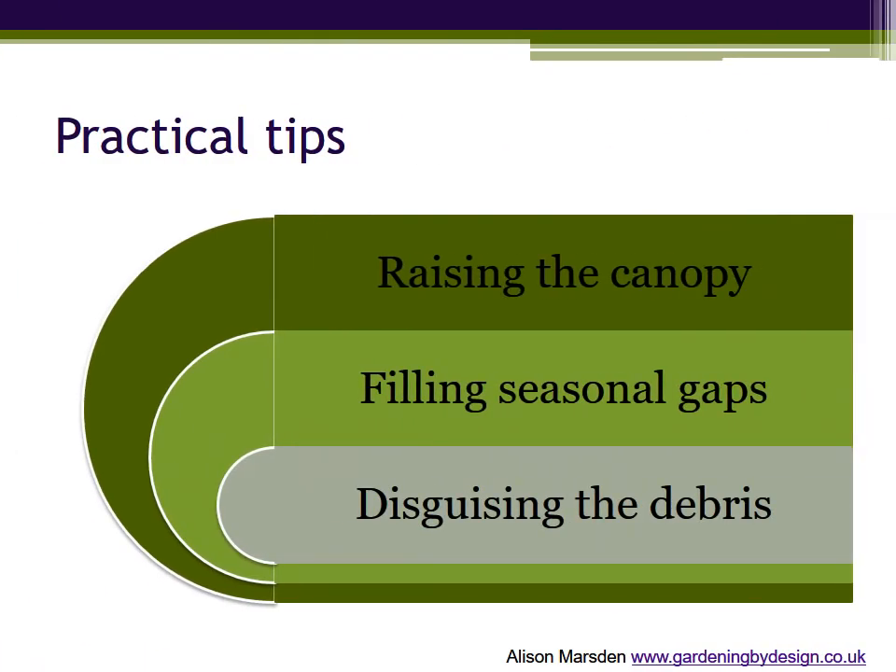You'll be relieved to know that's the end of the theory. I've got some practical tips and then we'll revisit some of the borders in the photographs at the start of this video now that you know what you're looking at. Not all plants die gracefully, but that doesn't mean leaving them out. There will be some short-term gaps to fill as plants bulk up, and those irritating in-between moments. But firstly I promised to show you an example of a raised canopy.